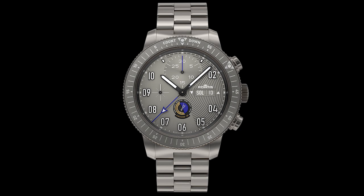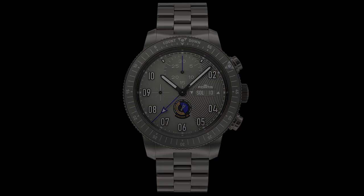You're getting 200 meters of water resistance, a titanium case and bracelet, everything in a gray color. Two years of warranty. And something really cool about Fortis in general — RGM actually services them in the United States. So if something does go wrong with it, you're covered here domestically. That's a nice added bonus.